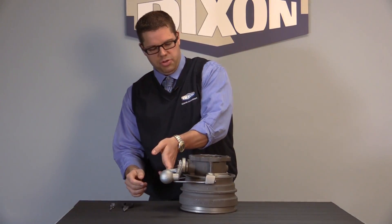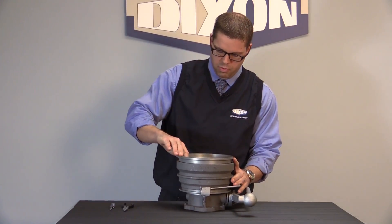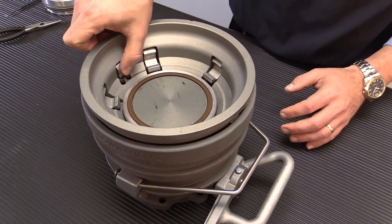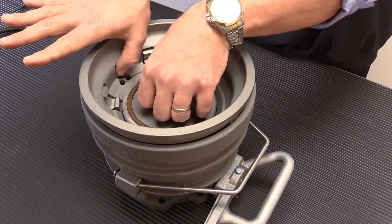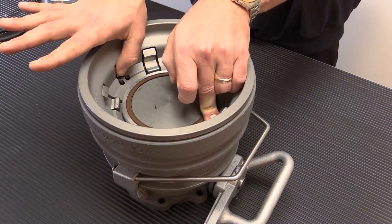The first thing you want to do is turn your coupler over. You're going to push in the interlocking cam — make sure your fingers are clear and out of the way. Engage the fingers. Now your coupler is actuated.